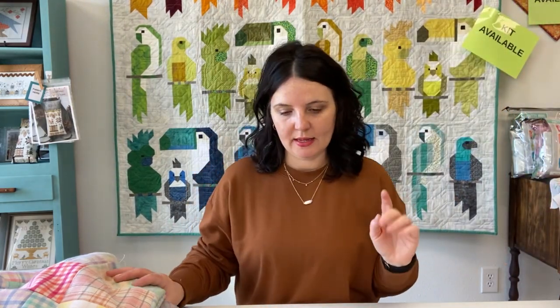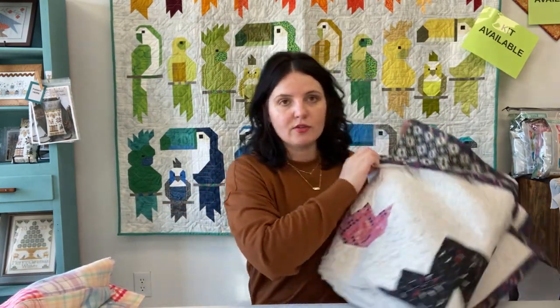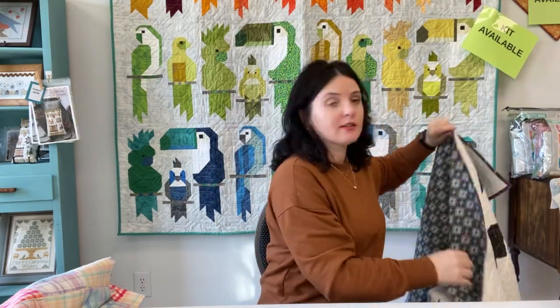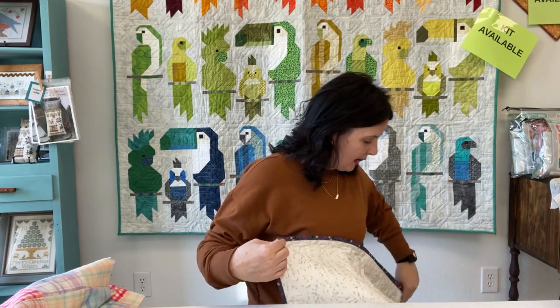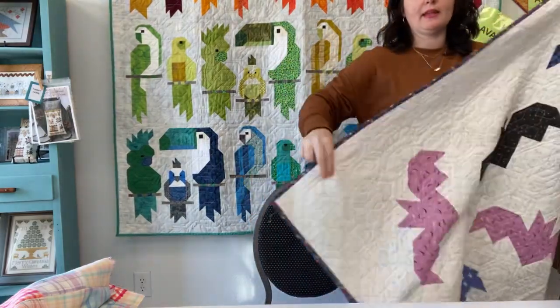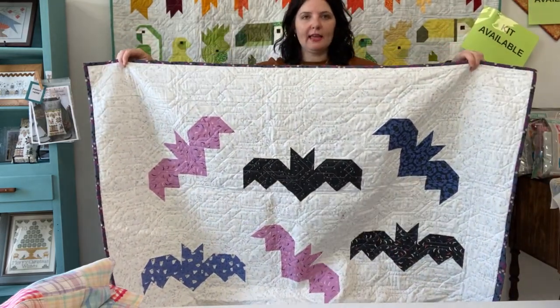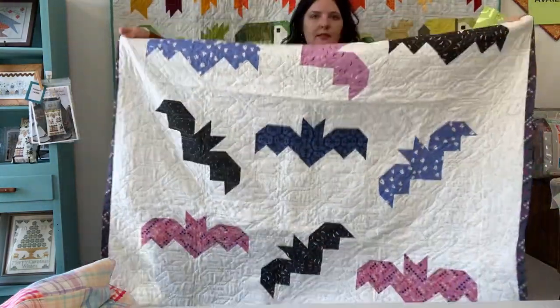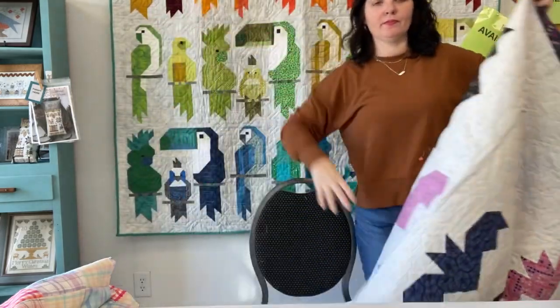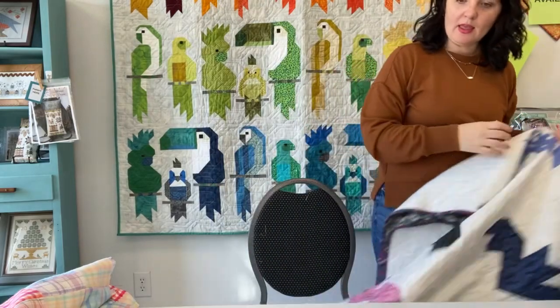Next up is my bat quilt, and I've been working on the binding. I think I've shown you guys this before, but it's progress so I'm sharing it again. I may be about halfway done with the binding. We do have this kit in the shop — Halloween's over, but you can get it done for next Halloween. It turned out really cute and I really like it.